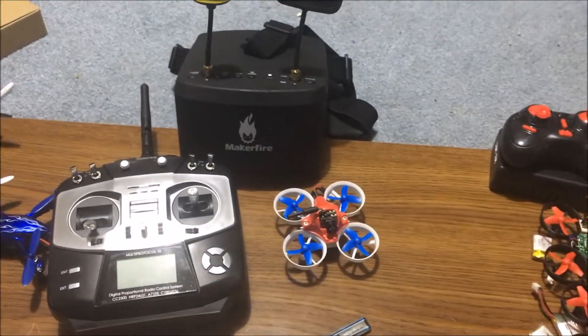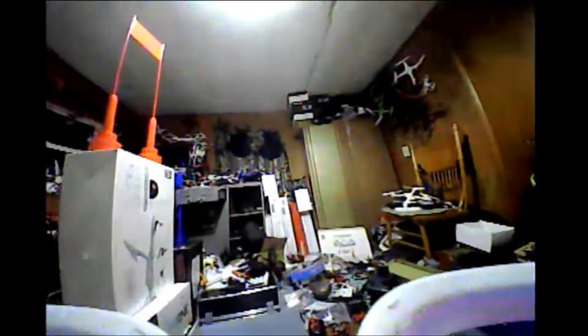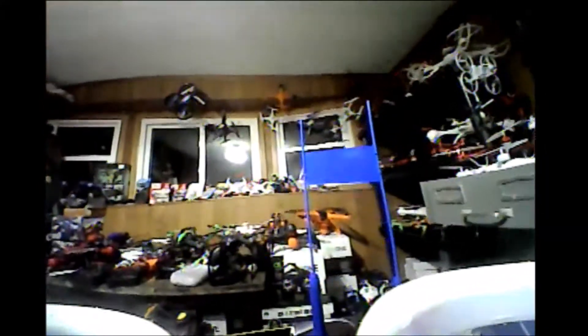Alright, here we go guys. I've kind of set up a little course — got little gates: an orange gate, a blue gate, and a gray gate, and a stack of drones to fly around. We made it through one gate. These goggles are looking good — this is actually recorded from the goggles, and what I was seeing was just as good if not better. There's a DVR on them and it records to an SD card. Nicked it, but there's a second gate. These goggles are working well, they're clear — not getting much if any interference on them. Going to shoot for the blue gate again.